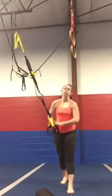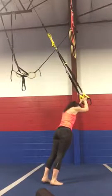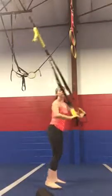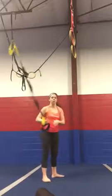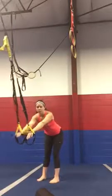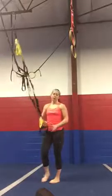Then we switch off again. We've got tricep extensions. So in that nice strong plank, drop the hands back behind the head, exhale, extend. And then forward lunges, 15 reps, just dropping that back knee down to the ground. If you're not getting 15 reps, don't sweat it, because it's probably going to be a quicker transition. And then we have the option for golf swings, just if you need a little bit of time or you want to add that in.